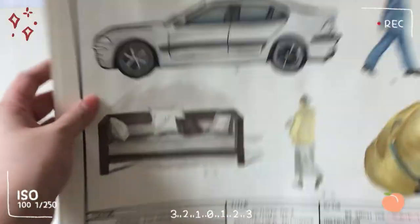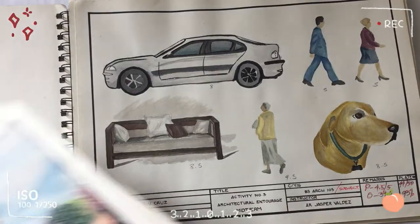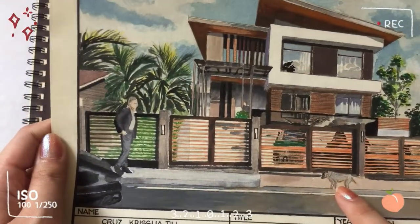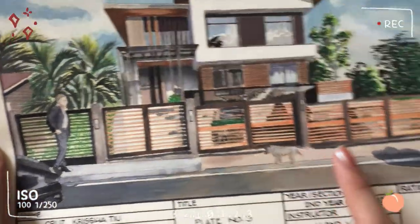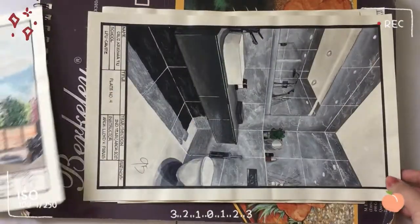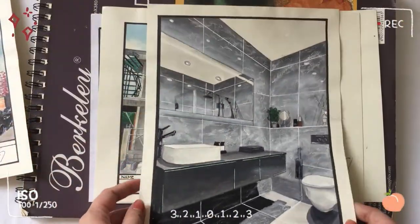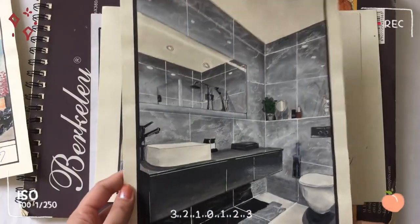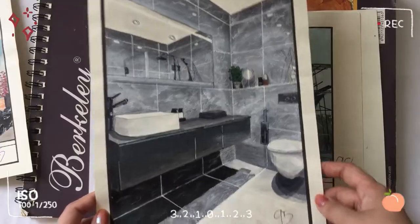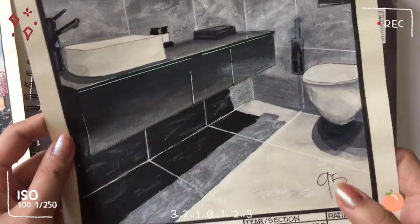Actually, I've already thrown away a lot of my first year plates, so I'll be adding some plates from second year. This is plate number 3 — plates 1 and 2 are already lost. I got 95 here. Next is a bathroom, which is one of my favorite plates I made. It was hard to achieve that marble style using just watercolor. I also got 95.